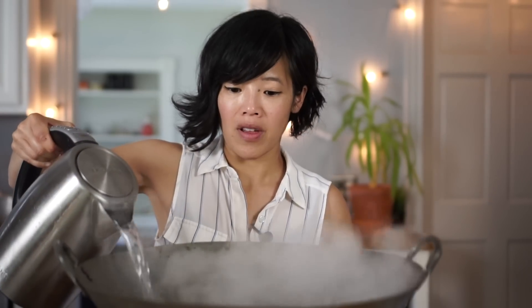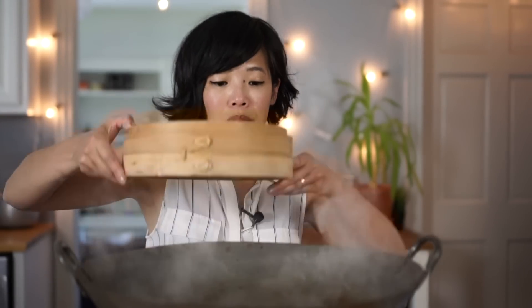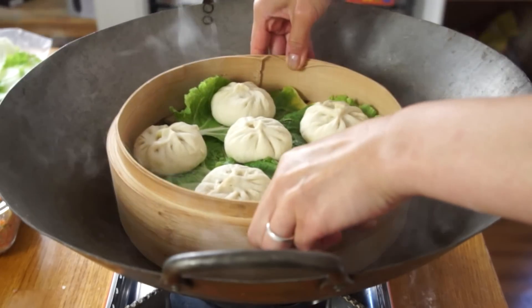Now that we've shaped our bao, we're ready to cook them. In this large wok I'm going to add some boiling water, then take our steamer basket with the dumplings in it and place it right on top. Cover them and steam them for 15 minutes. And just for a little added fun, I took a couple of scrap pieces of dough and added little noses to a couple of my dumplings to see if I could make a little dumpling boy. We'll be back in 15 minutes.